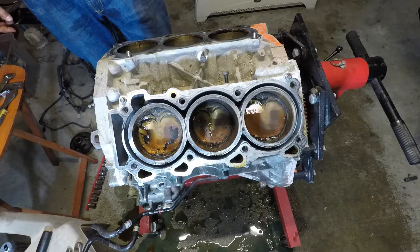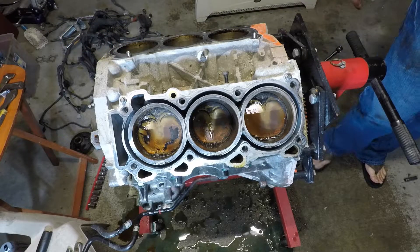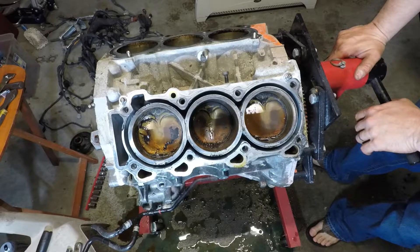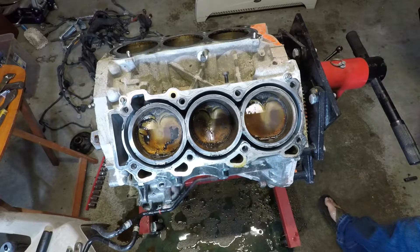On the next video we'll jump on the upper oil pan, girdle, windage tray, and crankshaft. Thanks for watching — we'll see you next time.